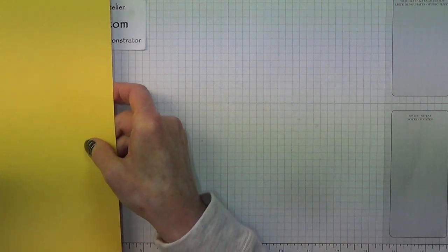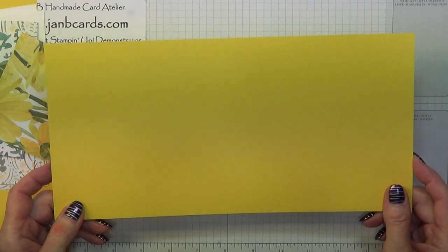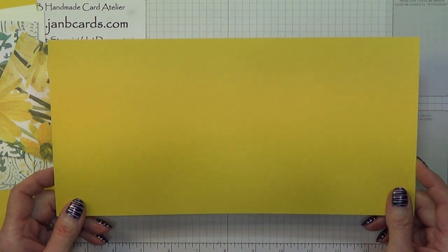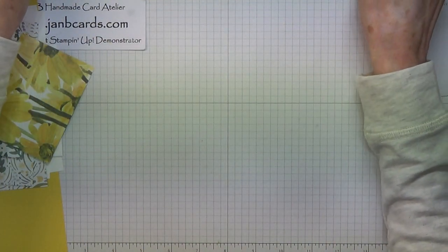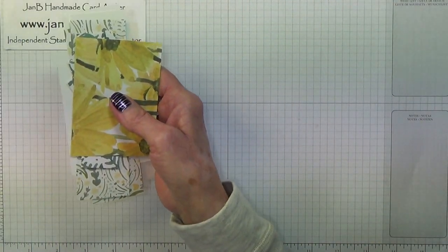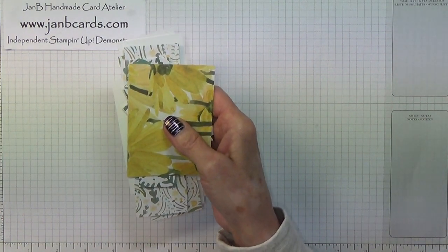I'll tell you the card pieces I'm going to use. The card base is Daffodil Delight and it measures 6 inches by 12 inches, which is 15 by 30 centimetres. And then for all of these other pieces — which is where I started getting myself confused — I did this.